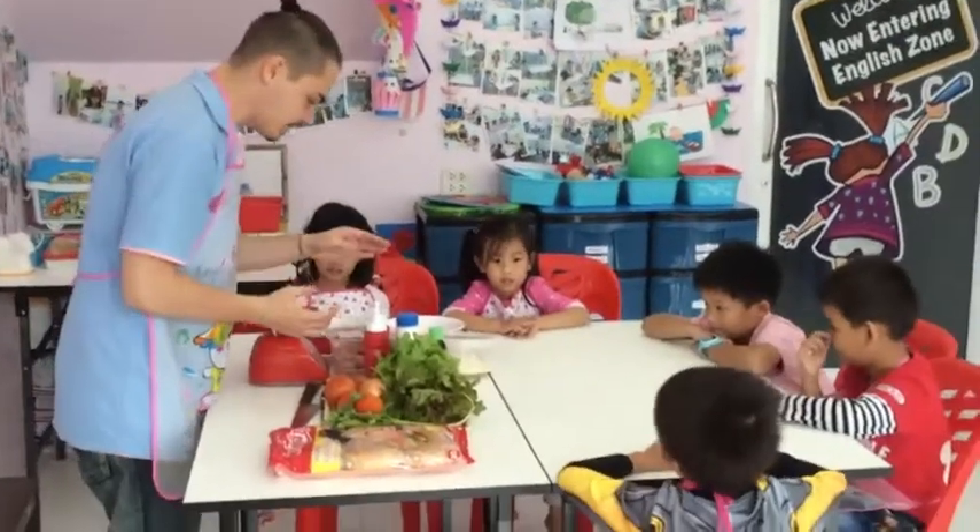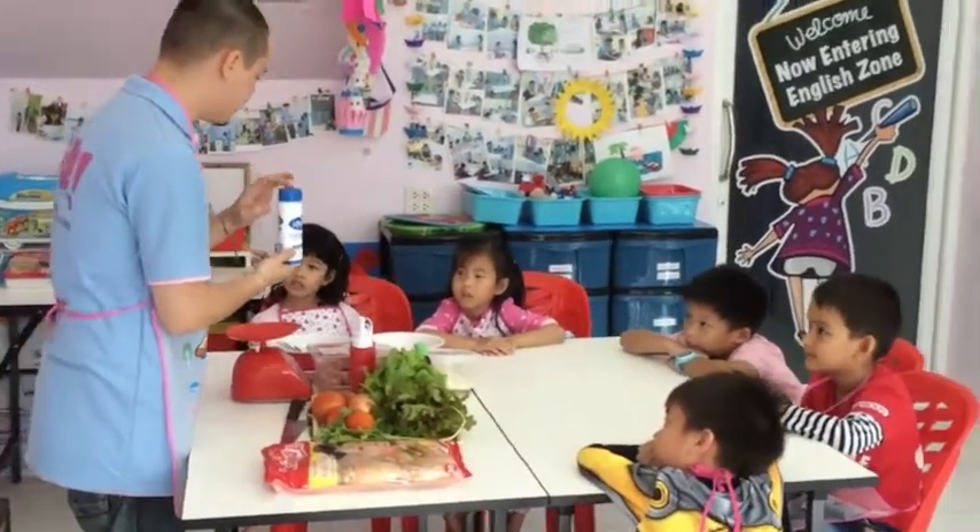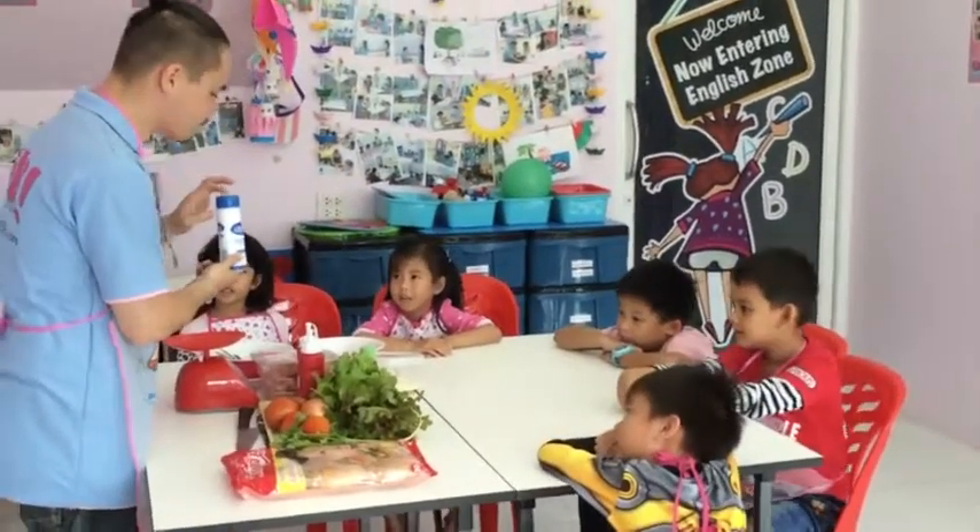Let's see what else do we have here? Salt! Salt! Can you say it? Oh, good job!